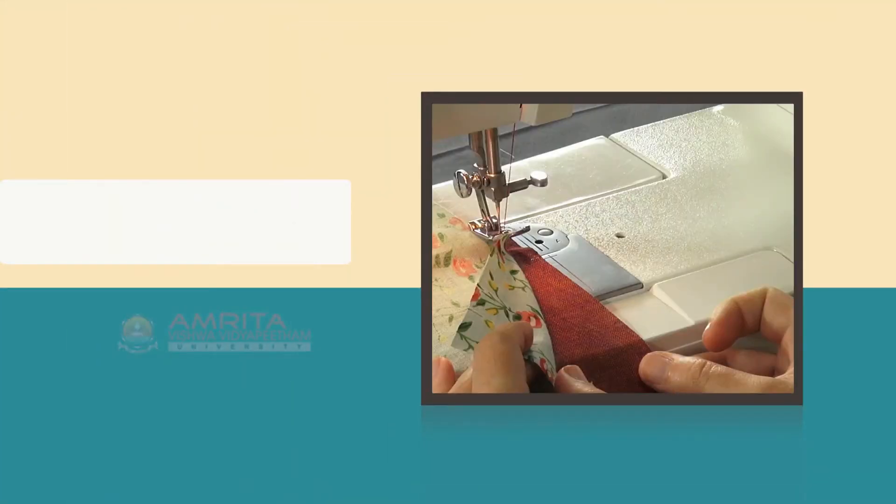Objectives. At the end of this class, you will be able to identify an Inserted Corner Seam and sew an Inserted Corner Seam.